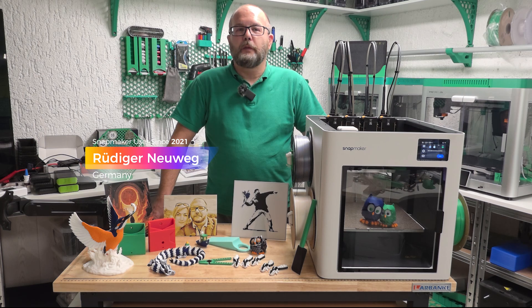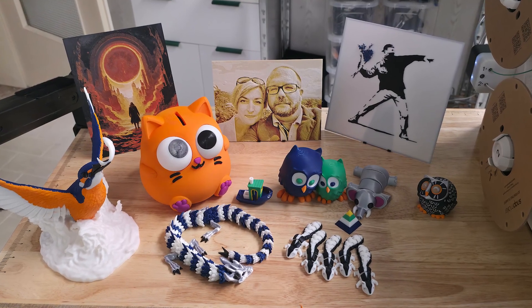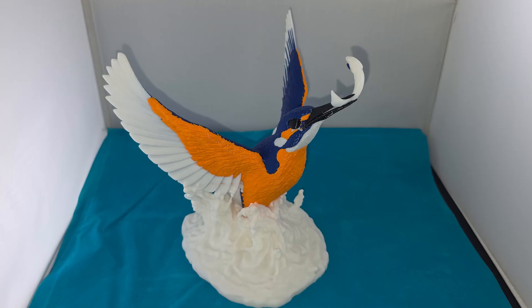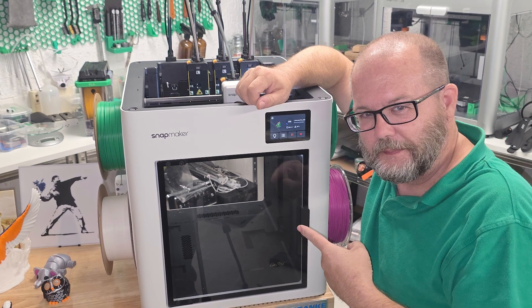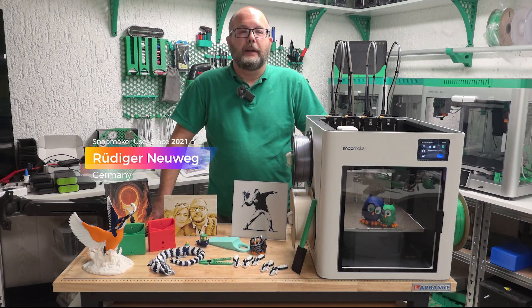I'm Rüdiger, aka Gru, from GruMakes. With the U1, Snapmaker has mastered the task of bringing calibration to an extremely high level. I received great quality and there was no misalignment of the different filaments. I especially liked that the build plate is easy to insert in position even with one hand, and the filament feeder makes it super easy to load the filament right into the tool head.